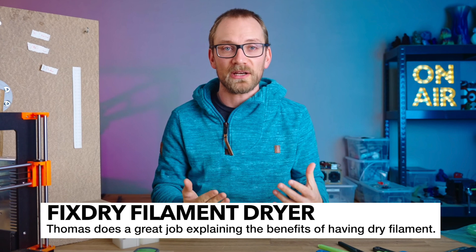I'd like to keep this video brief, but if you want to know why you need to dry your filament, I recommend checking out Thomas' video — I'll have that linked in the description.